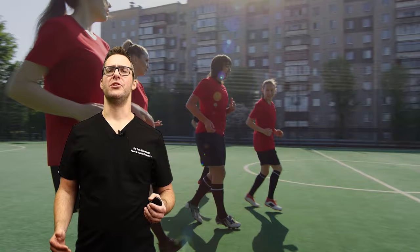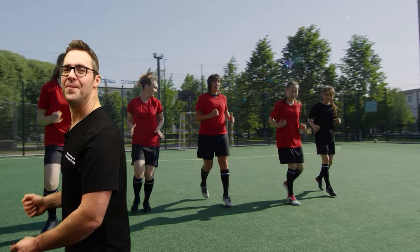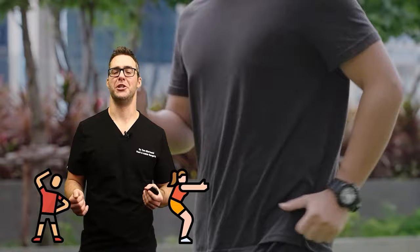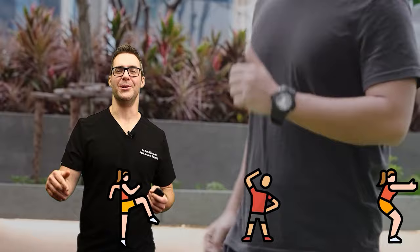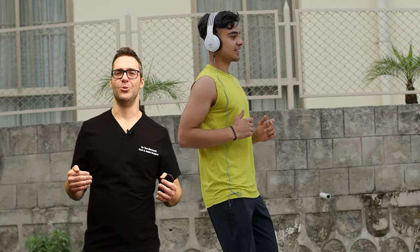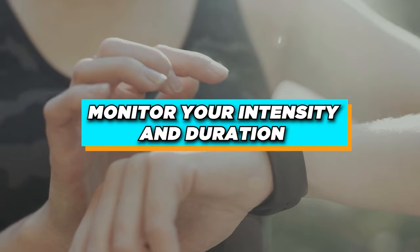Ben — the knees over toes guy — likes to start off with backwards walking. It works your thighs, hamstrings, and calf muscles and is a great warm-up. He recommends five minutes of walking backwards. Before you go on your walk, you want to incorporate some gentle stretching — like your hamstrings, thighs, and calf muscles. But stretching is probably not the most important thing. Doing a reasonable backwards walk, some movement, and then getting straight into your walking is the way to go. For most people, walking is the warm-up, and that's really all you need.